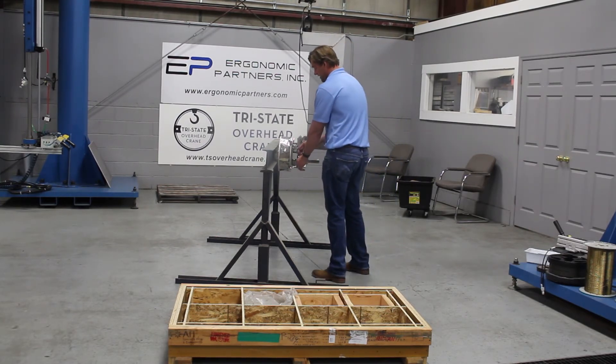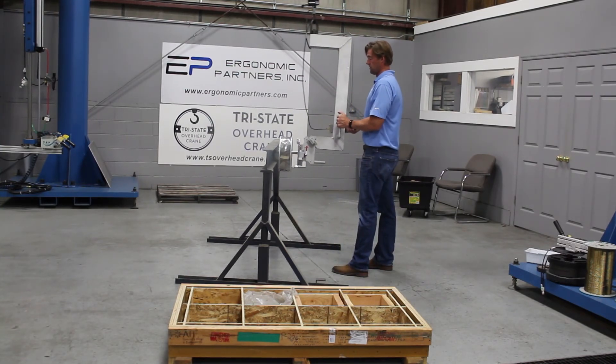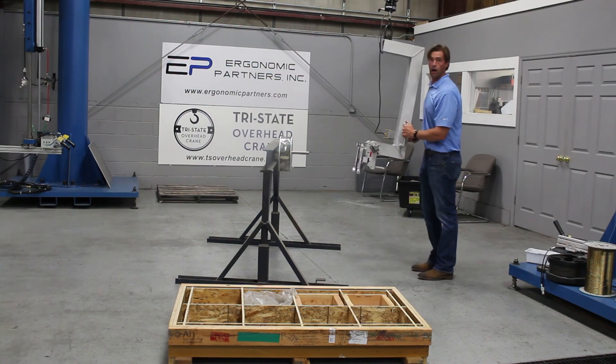I have to pull this pin and this one to get it started. Now that it's started, I can release — and there you have it.